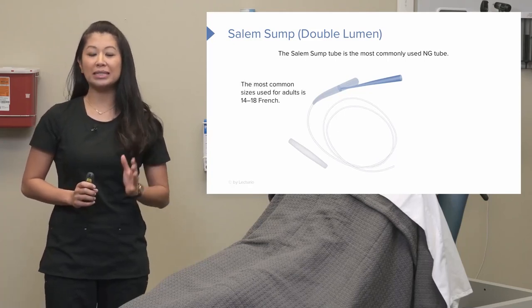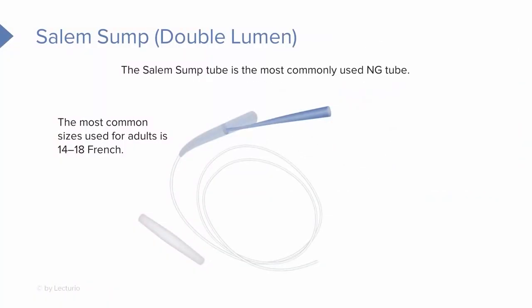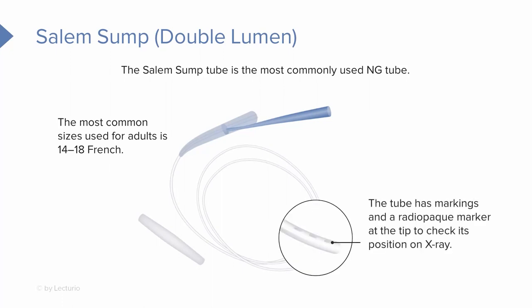When we're talking about sizes, you're usually going to use about 14 to 18 French. I'll show you a size comparison chart in a little bit. If you take a close look at a Salem Sump Tube, you're going to notice this tube has centimeter markings, which is really helpful for placement. Also notice at the end there's a radio-opaque marker at the tip to check for position when we place it on X-ray.